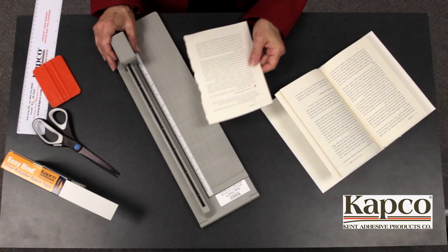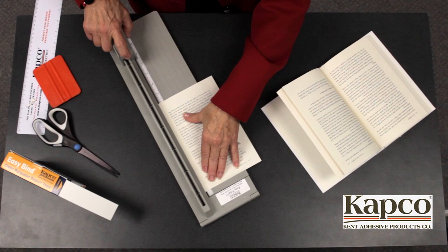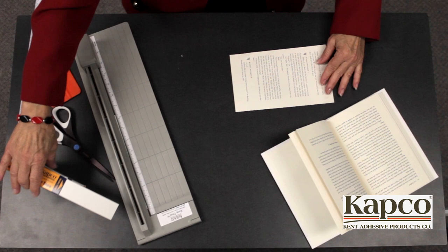EasyBind can also be used in lieu of glue when you need to reinsert a single page or a small clump of pages back into a book. First, place the loose page or pages inside the EasyTrim and cut about an eighth of an inch off one of the edges.